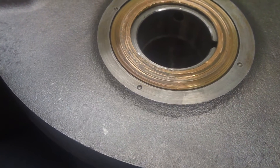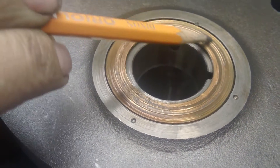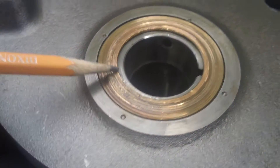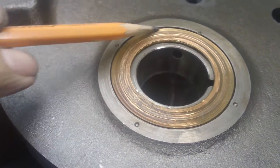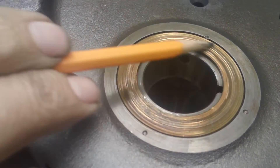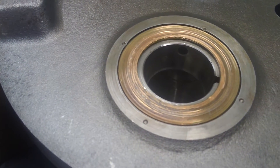Sometimes with the Harley lower ends, the flywheel washer is chewed up. It's bad enough you have to service it. You can dust it off with a grinder, but it's not going to be too even and it's going to change the side play on your rod.